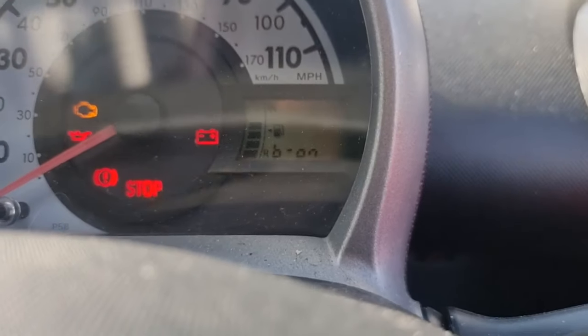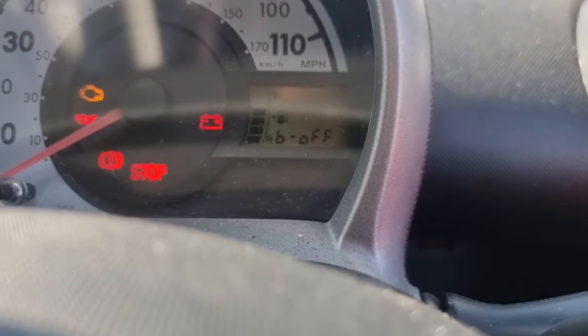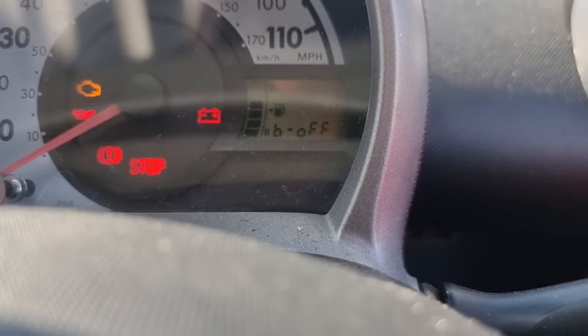While still holding the button, after the 10 seconds, you want to click your seat belt back into the buckle and then you can release your hand off the button. The screen should change, and it'll say 'beep on', and if you press the button again it'll say 'beep off', and that turns the seat belt buzzer off.